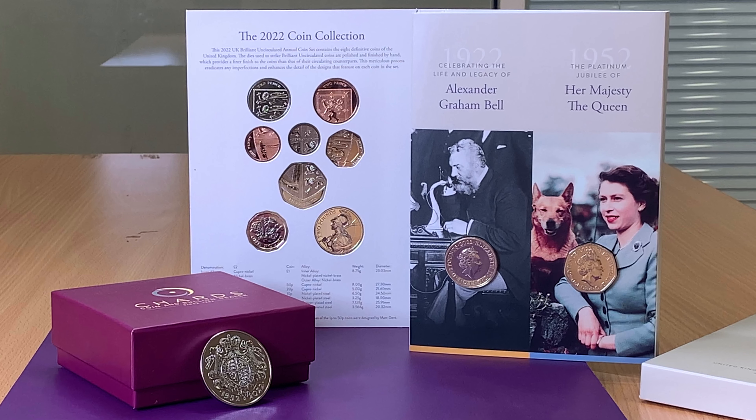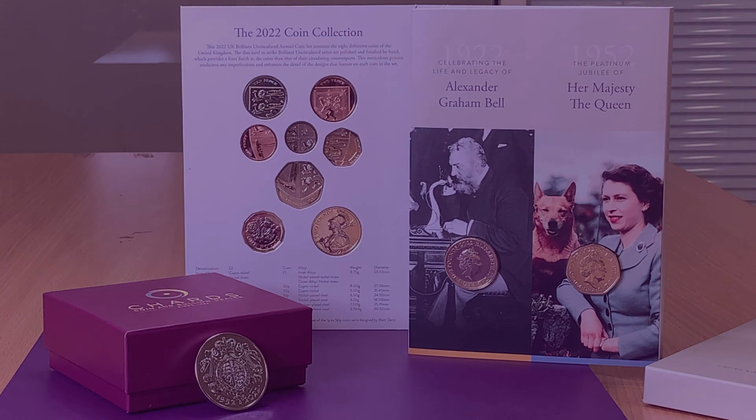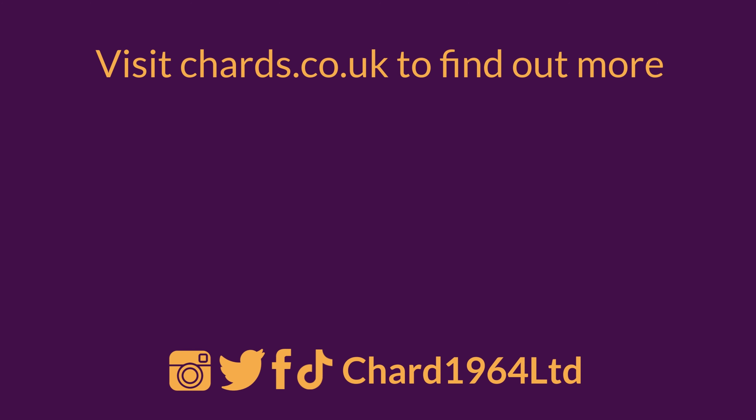Don't forget to check our website for prices and availability. For more information on these coins, please sign up to our mailing list by clicking the links below. If you enjoyed this video, be sure to like and subscribe and follow us on Instagram, Twitter, Facebook and TikTok.